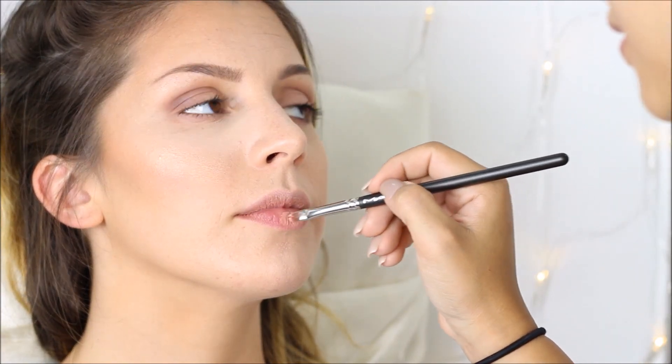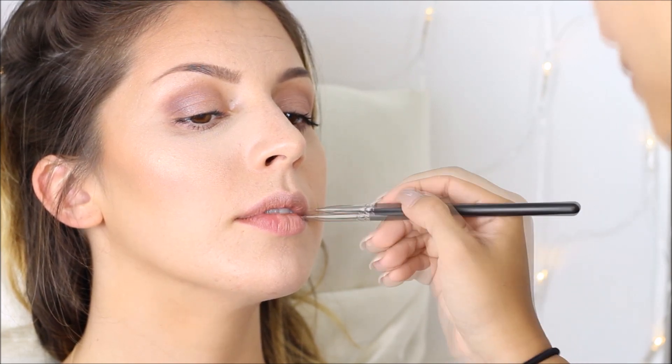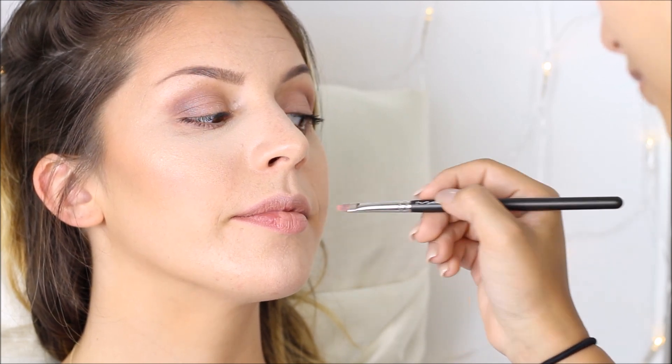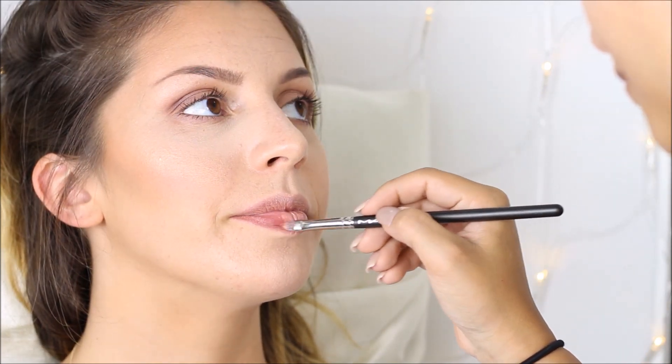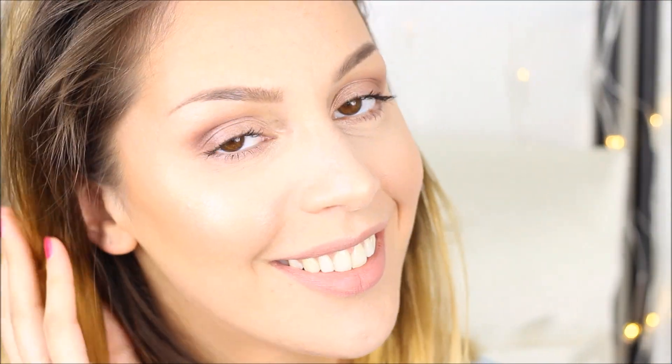For her lips I'm going in with Anastasia Beverly Hills liquid lipstick in Pure Hollywood. And that is it for a soft rosy daytime look! I really hope you enjoyed this look — comment down below if you did and please subscribe to my channel. Love you guys!